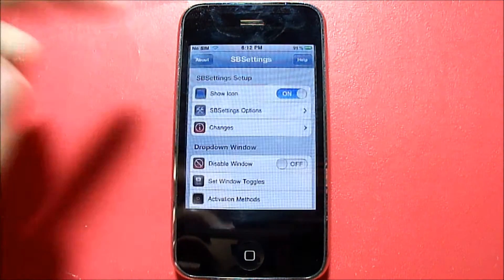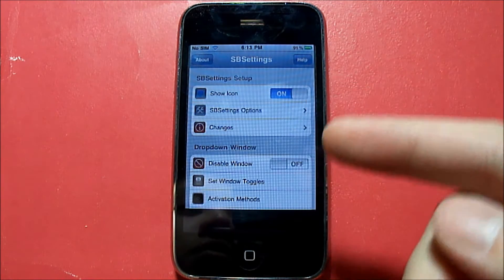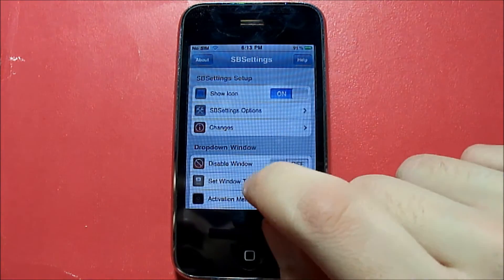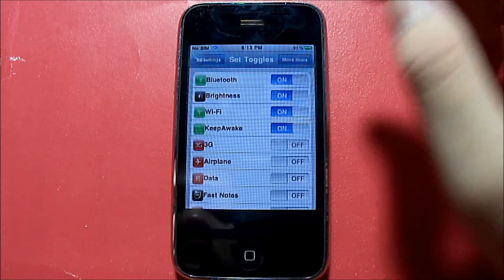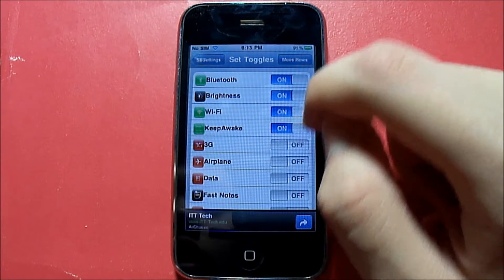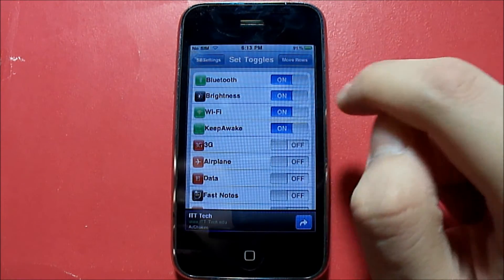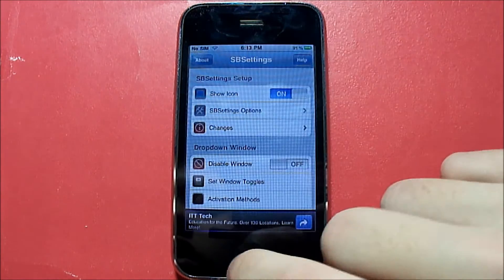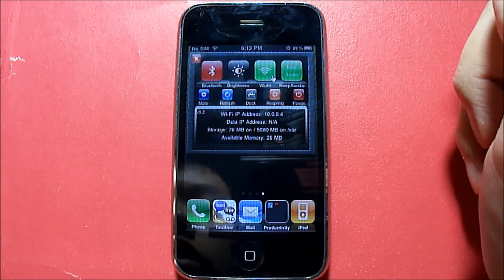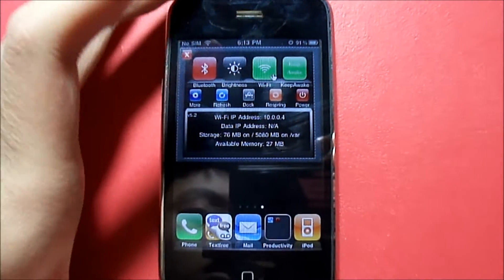After that, go into your SB Settings. Notice how these are oval shaped — that's for iOS 5; I'm on iOS 4 so they look different. You're going to click on Set Window Toggles — yes, there are ads in the SB Settings section. Where it says Keep Awake, slide that switch on, then respring. Slide down your SB Settings and activate it right there.